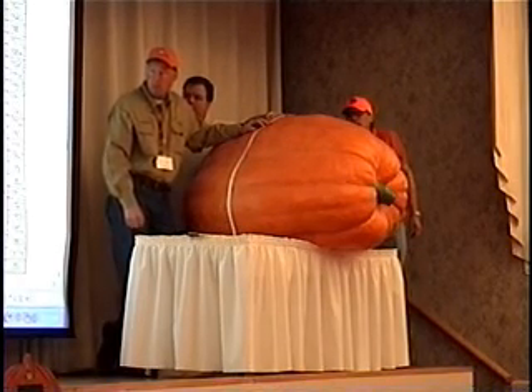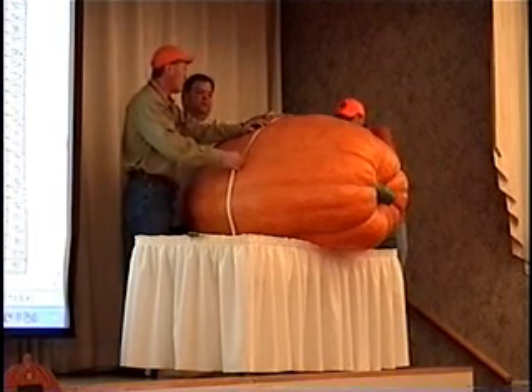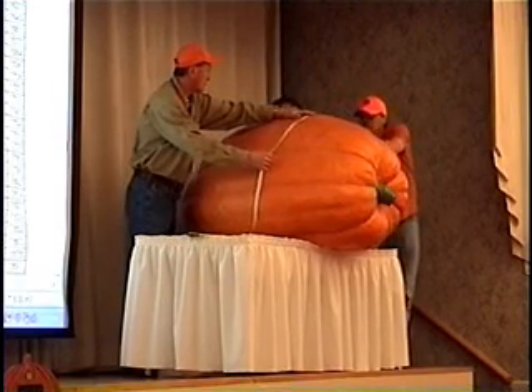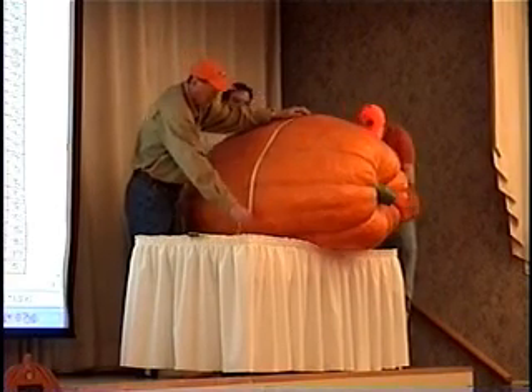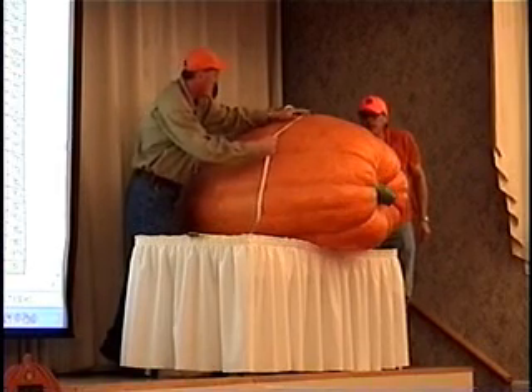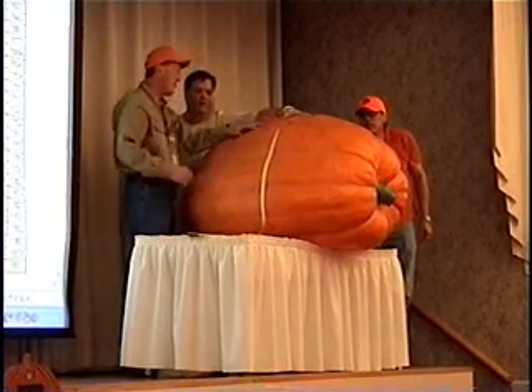If you don't believe it, measure forward and back — find it. And if you need it, throw a little mark on there so you measure that pumpkin correctly every time you get the measurement. Side-to-side, once again, straight down from the sides to the ground. Do not follow the contour of the pumpkin. Highest point, side-to-side — that's representation of mass. I can't say that enough.